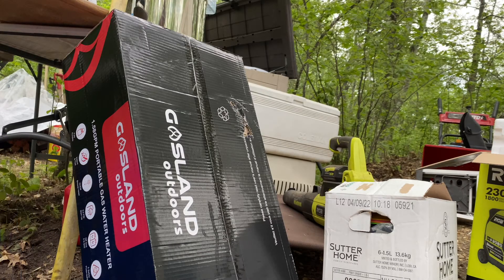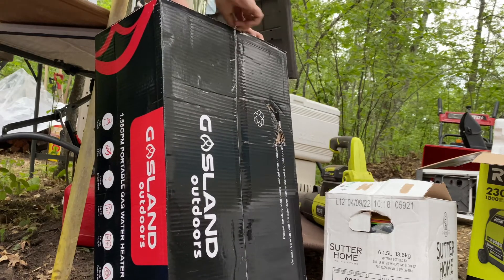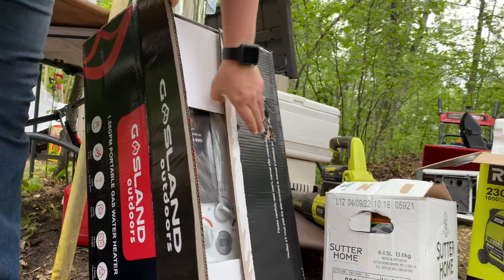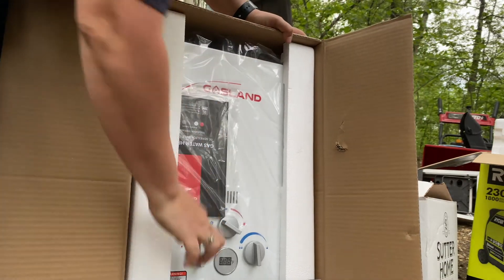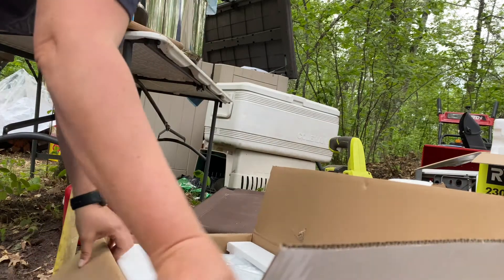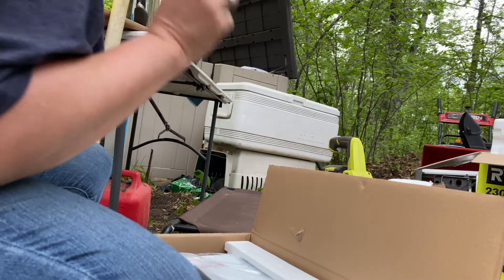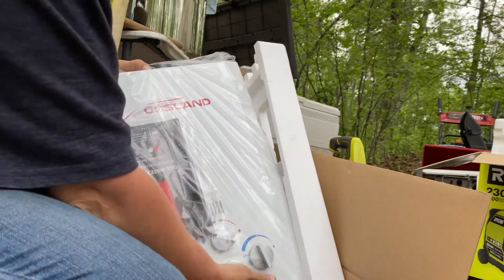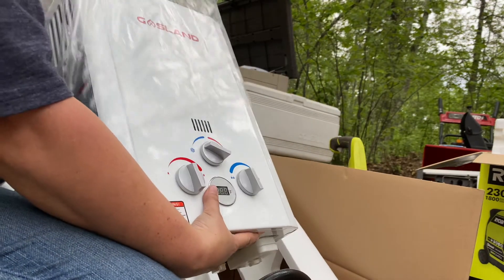Alright, let's open the propane water heater — talking to the camera, talking to you guys. So we got extra parts — well, not extra parts, but parts we need, and there are some extras too. It comes with a propane hose already. I don't know anything about it — I'm just making it up as I go.